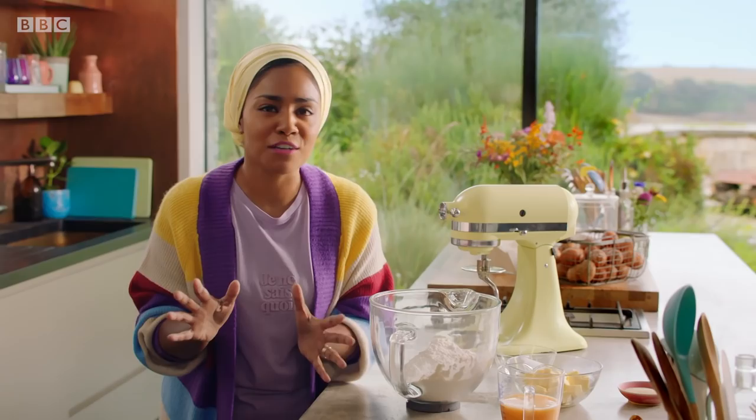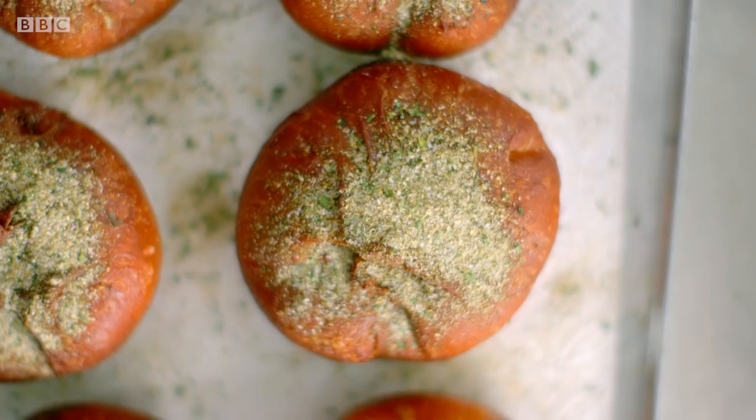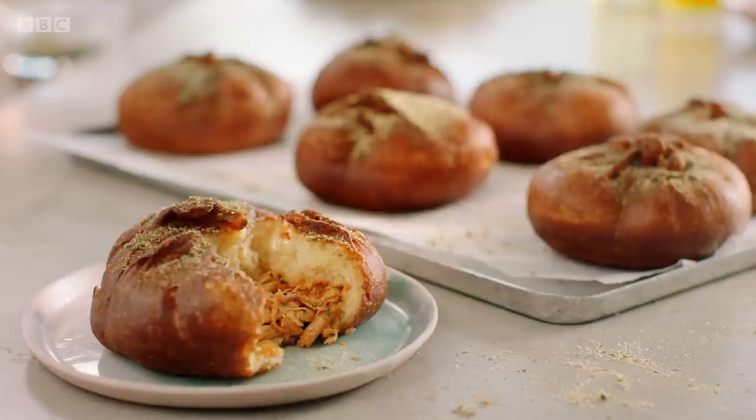We are going to make doughnuts. And I promise you, these are no ordinary doughnuts. These are my brilliantly wicked, outrageously tasty chicken doughnuts. Wait, hear me out. These light and fluffy parcels filled with barbecue chicken and sprinkled with savory dust are so much fun to make and even more fun to eat.